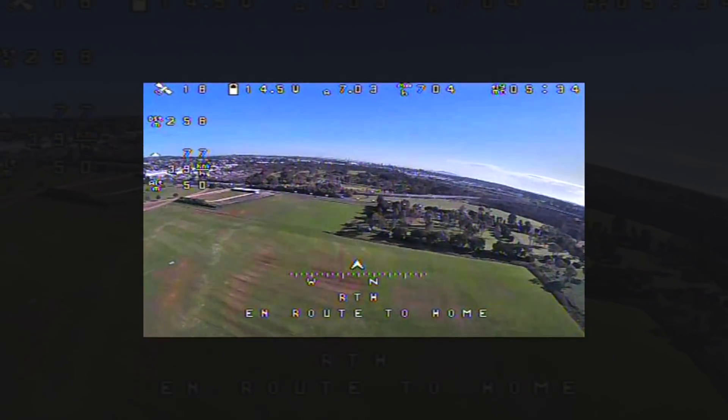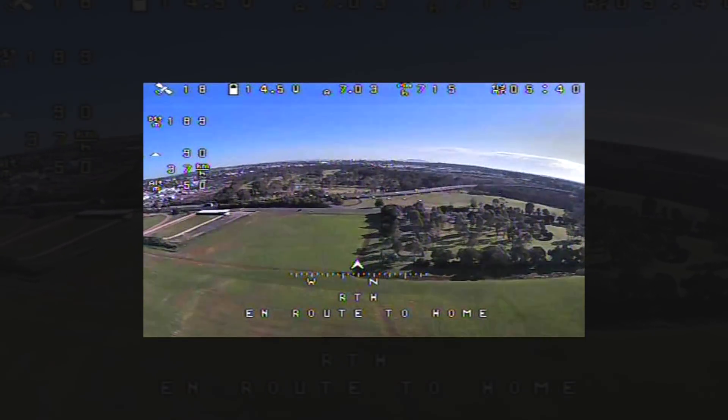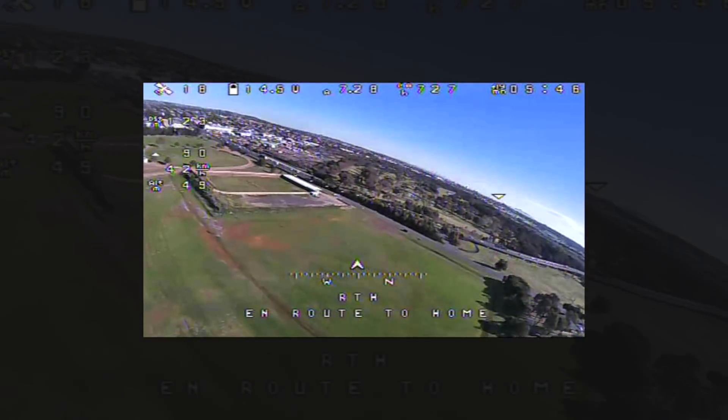See, I'll put the throttle percentage right up high, but it doesn't affect the speed, because the GPS — the cruise mode — controls what speed it goes at, which is about half I think.